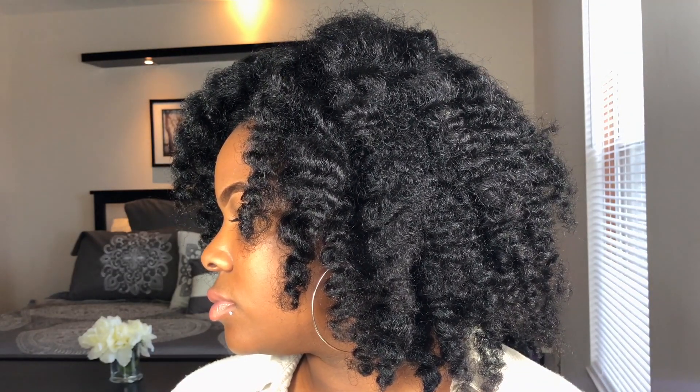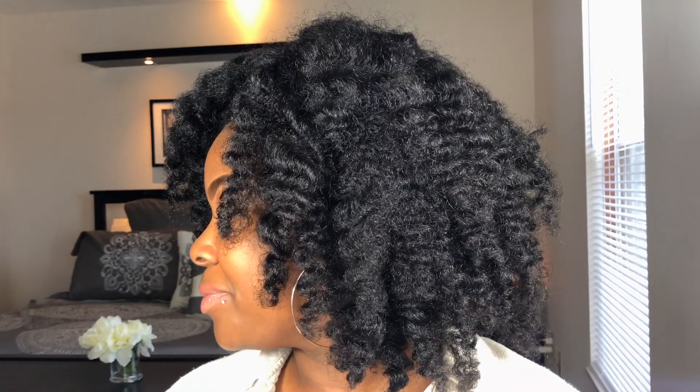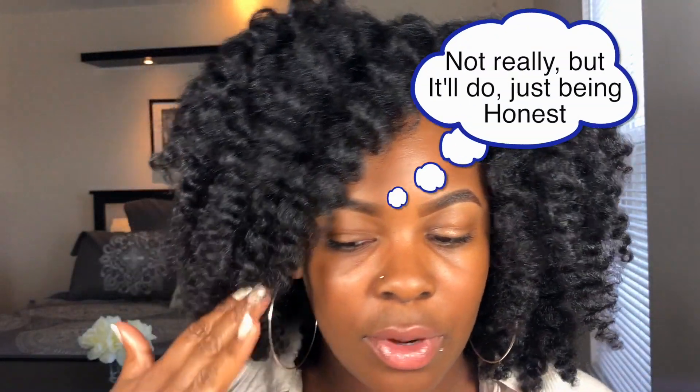This is the finished look. It's cute, I like it — a little bit more frizz than I would have liked. I do need to practice the three-strand twist a lot more. It just takes way too long and I'm very impatient when it comes to doing my hair. So if you like this look, please like, comment, share, subscribe, and tell me what you think.